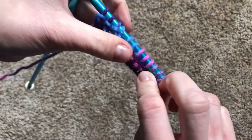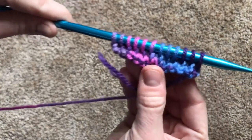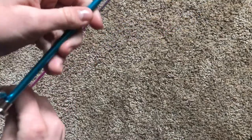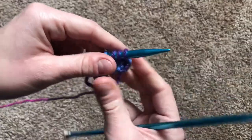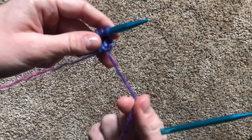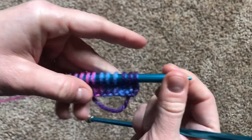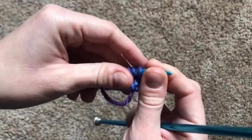See all the bumps on the one side? If we turn it around, there are the V's. Swap hands. Make sure that the long tail — not the tiny tail, but the long tail — is coming from behind the needles. And knit another row.